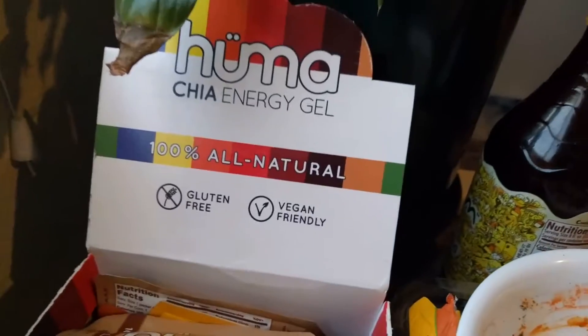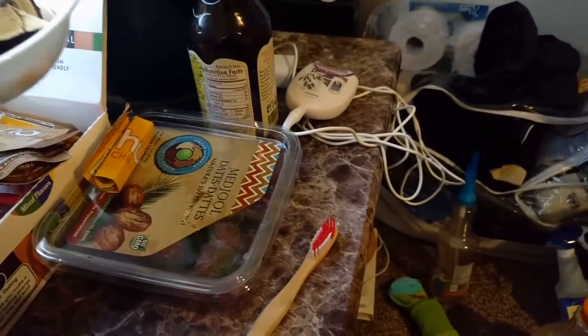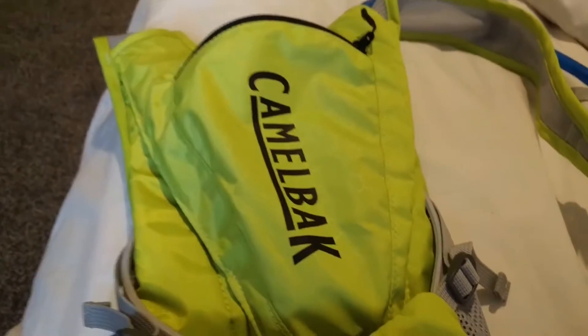What's up everyone! Got the vegan chia energy gels - vegan friendly of course - got a whole pack of them, banana, got some Medjool dates organic. Also got the bamboo toothbrush right here, and we got the Rogue CamelBack.